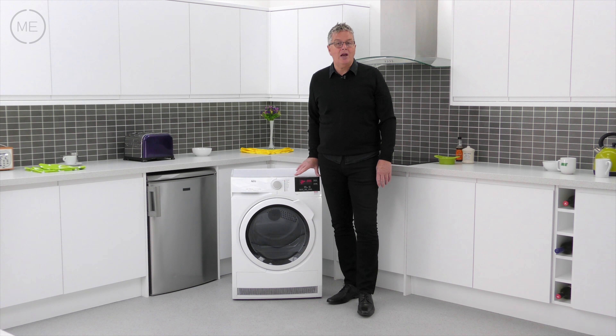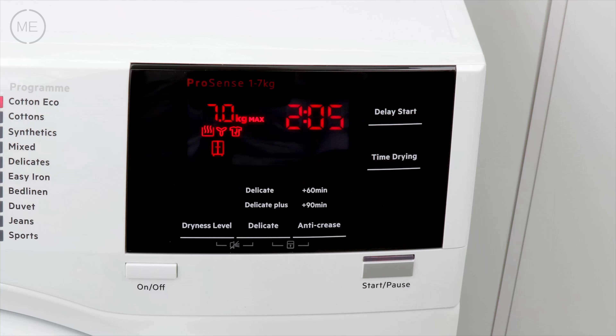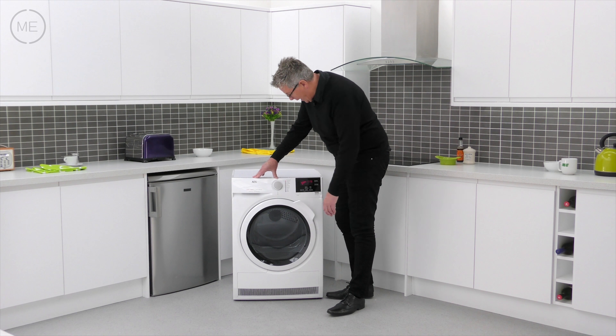This well-made and good-looking tumble dryer can be placed pretty much anywhere in the home with no need for a wall vent, and that's down to condenser technology extracting the moisture from the damp fabrics into a removable reservoir.